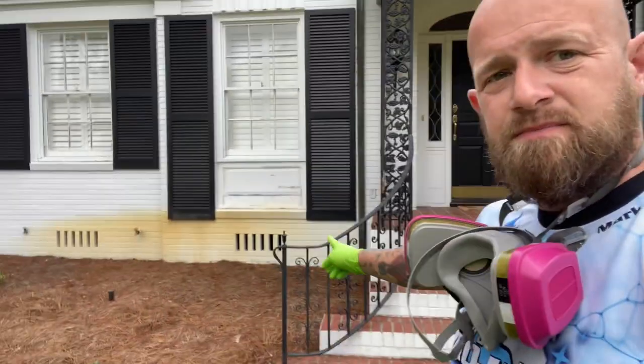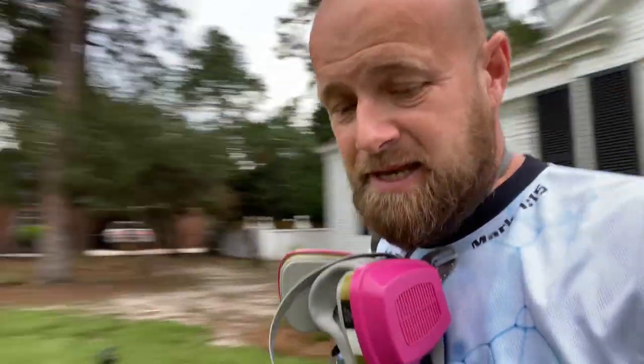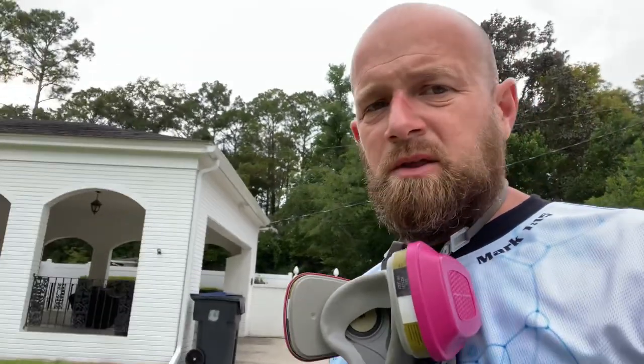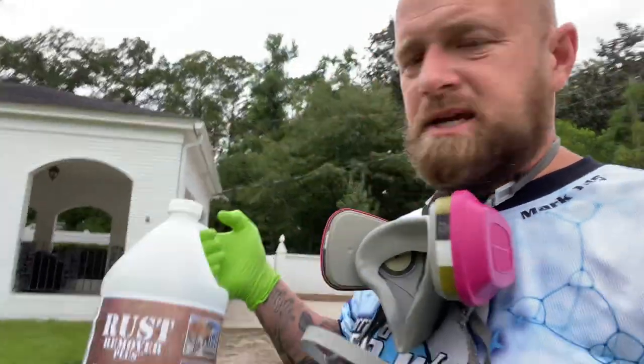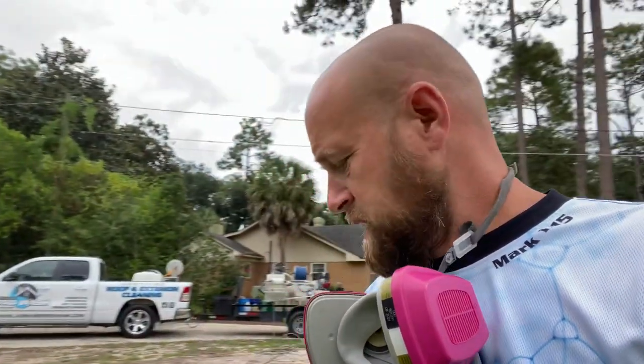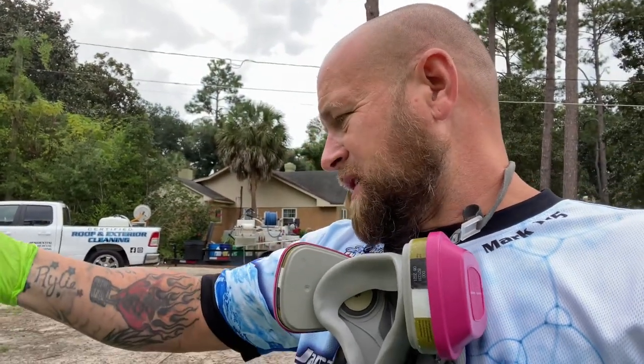You can see it looks pretty bad. So what we're going to do is a rust removal process on this, which is a fairly simple process. The first step is wetting down all the bushes. The product we're using today is Rust Remover Plus from powerwash.com.